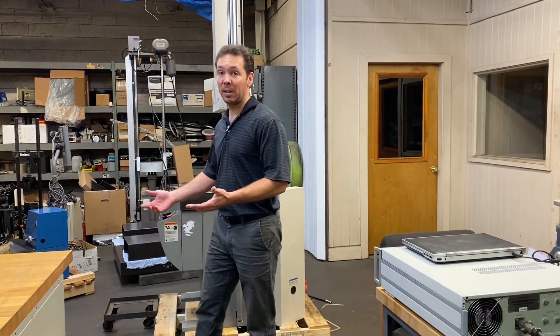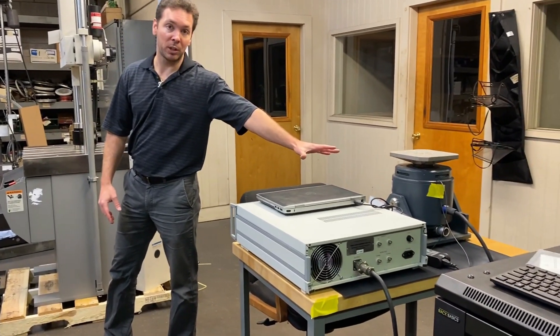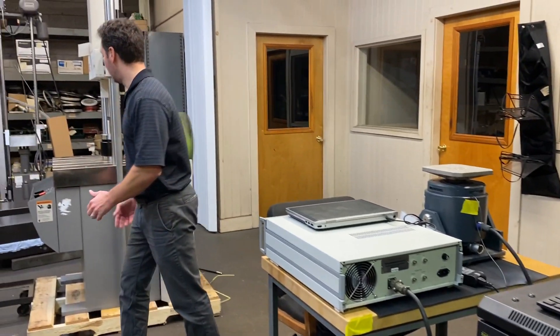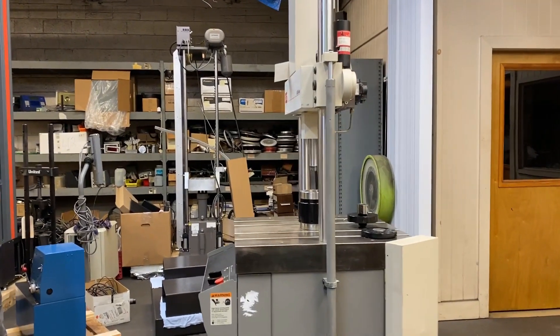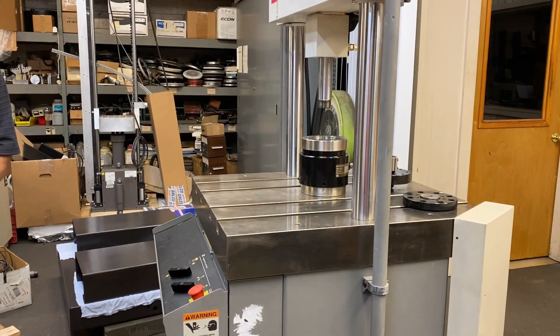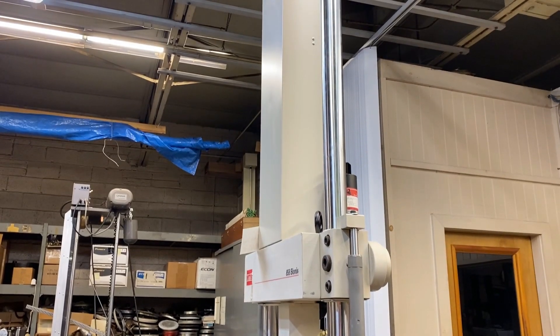Here are some of the last remaining projects in this building. We have our new mini vibration system — this is the LT50 set up with an amplifier and vibration controller. We also have this MTS 858 bionic system with a T-slotted table that will do axial fatigue as well as torsional fatigue, either standalone or simultaneously — it's a two-channel dual-axis system.